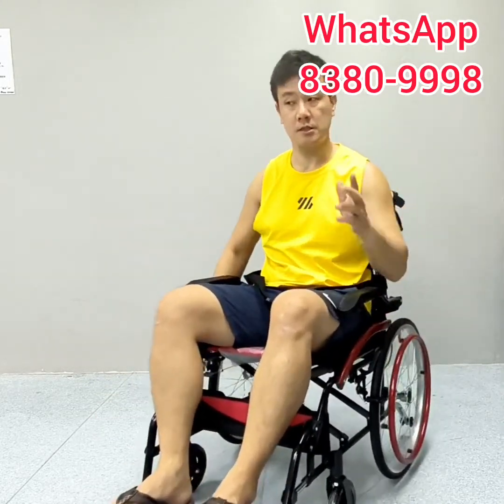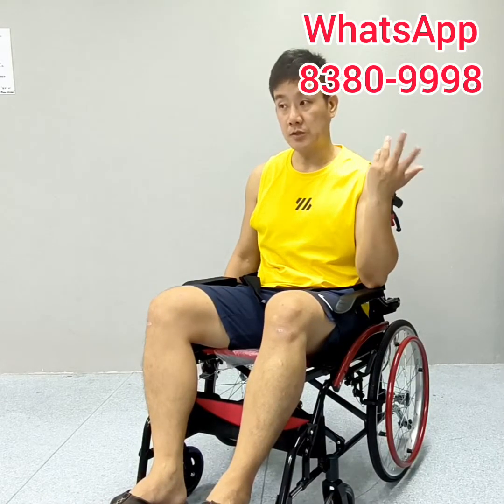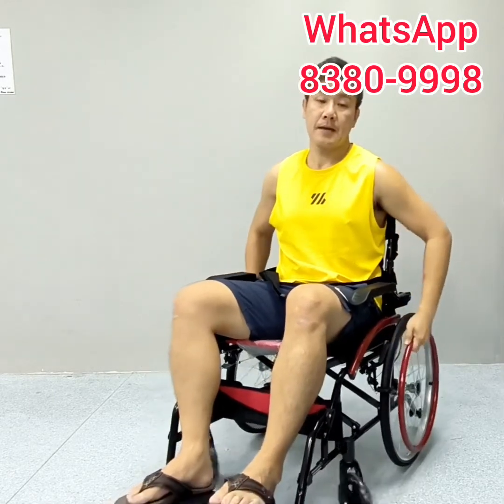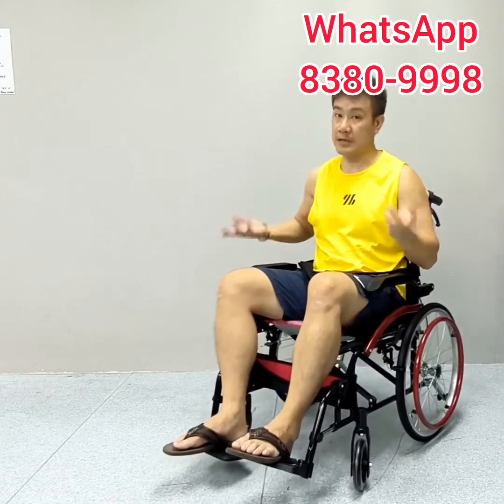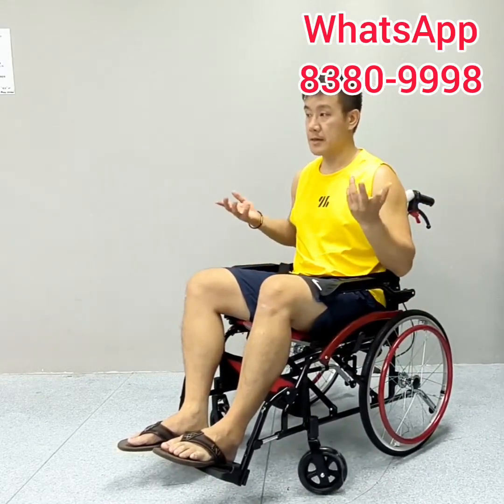The self-propelled function is very useful for users whose upper body is still active, because it is a form of workout for them. And they will not be stuck in one place helplessly if there is no other assistance around.